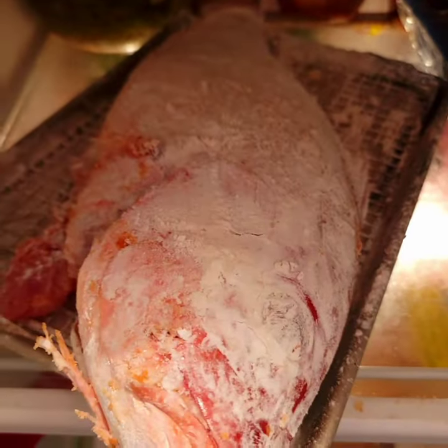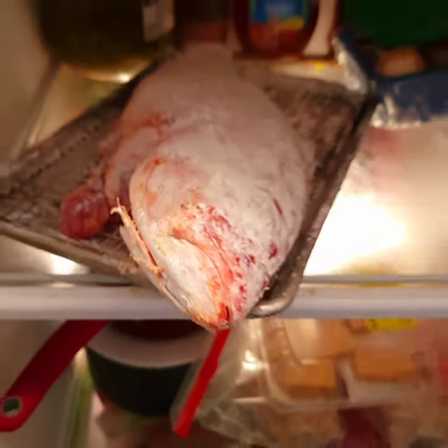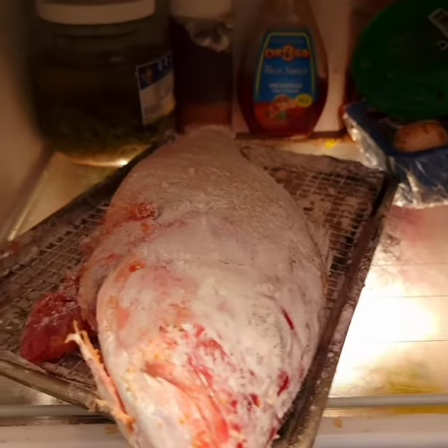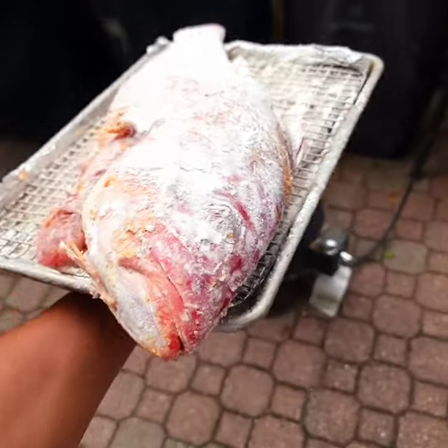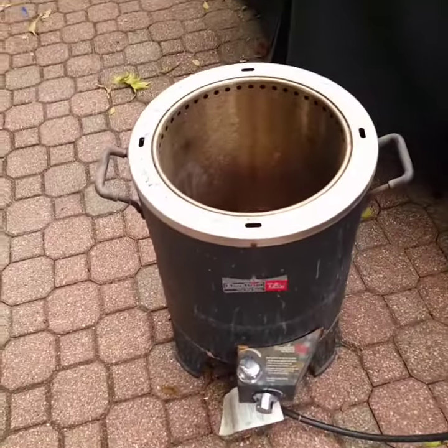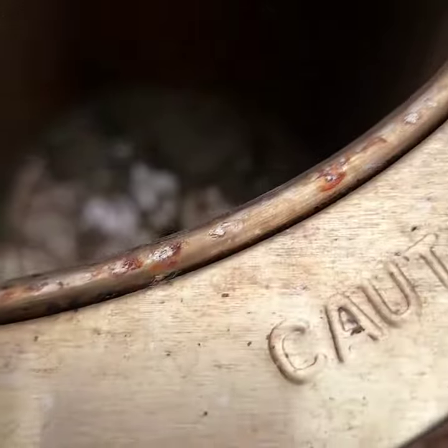Got it floured up, seasoned up, set it in the fridge for a little bit. Got the air fryer heating up. The fish is all nice and coated, air fryer's heated up — she's ready to rock and roll.